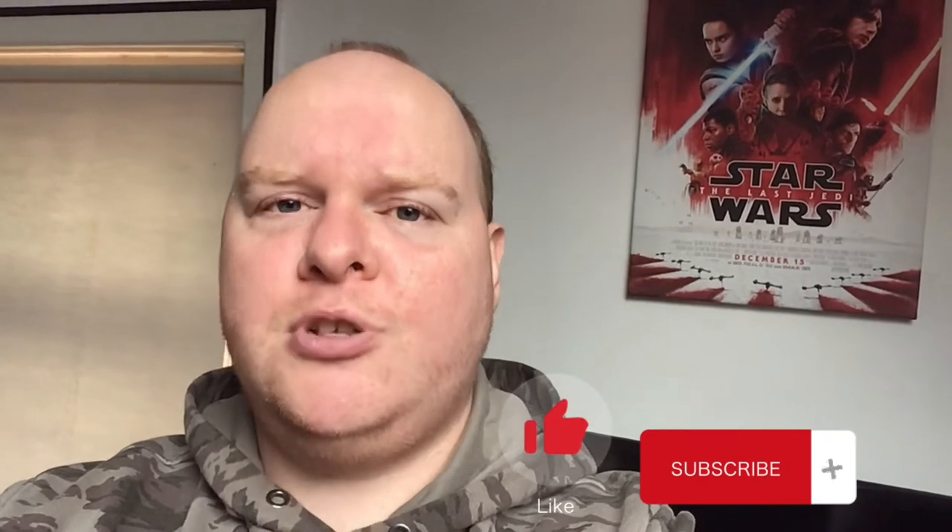Hey guys, welcome everybody! My name is Jay Dayz and today I'm gonna be doing the sock challenge. If you could give this video a massive thumbs up, and if you haven't subscribed, subscribe down below with notifications on so you'll be notified every time I upload.